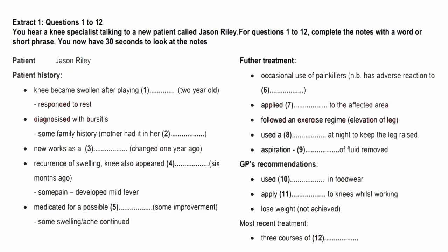Extract 1. Questions 1 to 12. You hear a knee specialist talking to a new patient called Jason Riley. For questions 1 to 12, complete the notes with a word or short phrase. You now have 30 seconds to look at the notes.